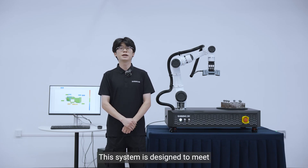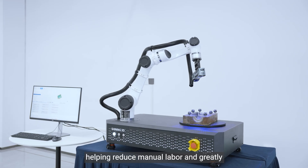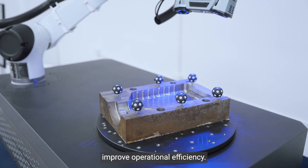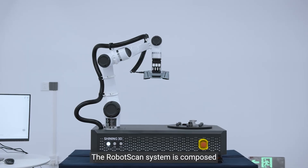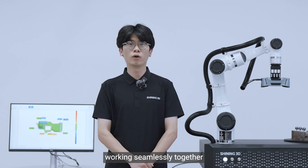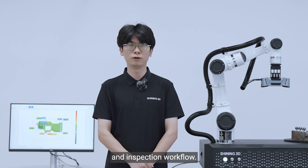This system is designed to meet a wide range of industrial applications, helping reduce manual labor and greatly improve operational efficiency. The RoboScan system is composed of four key components, working seamlessly together to enable a fully automated 3D scanning and inspection workflow.